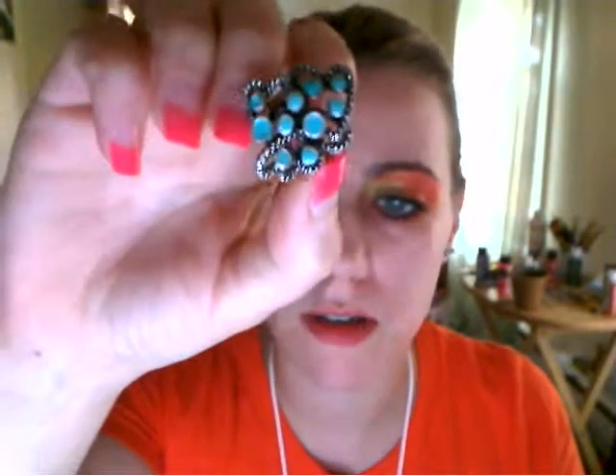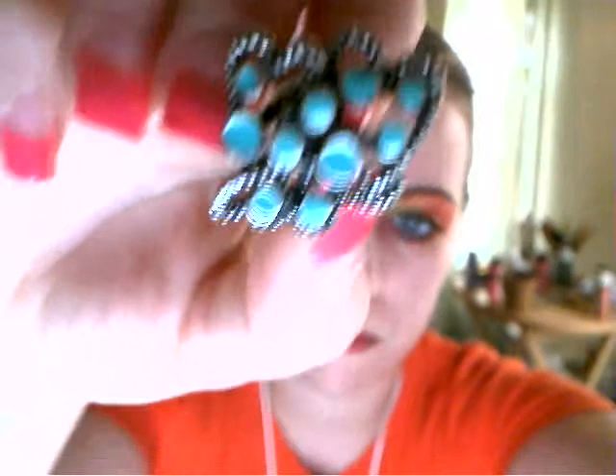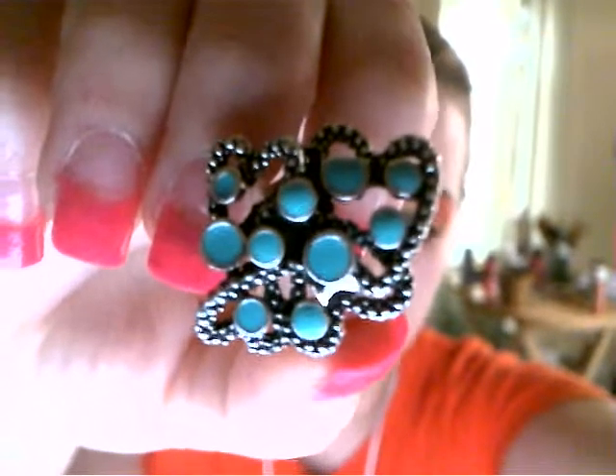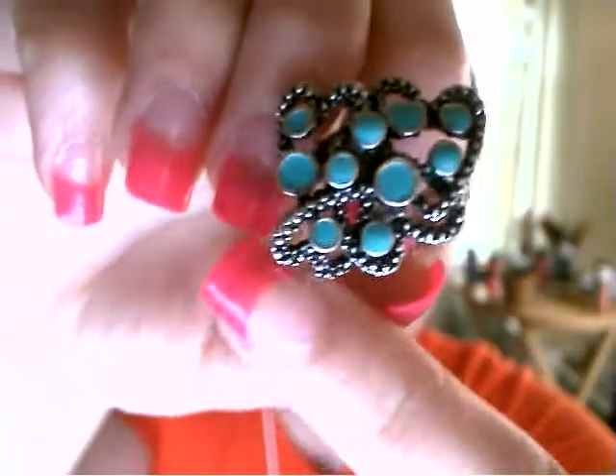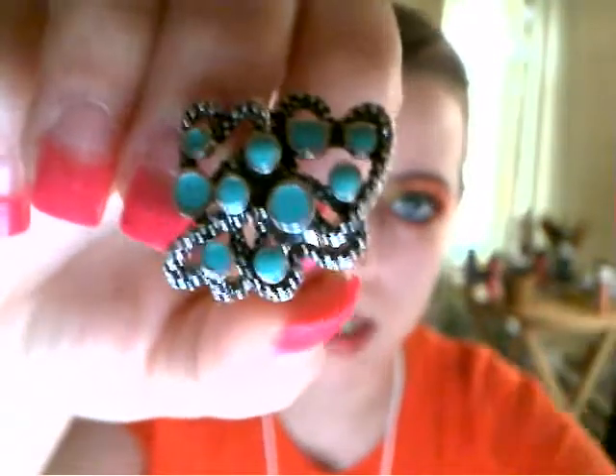This ring right here is another cocktail ring. I love this because they didn't really describe it. I thought it was just a bunch of little mesh snake-like looking lines with turquoise. It's turquoise enamel, so it's not real turquoise. But these are actually four hearts. If you look really closely, you can see the four hearts. It's really nice. See the four hearts? There's one here, one here, one there, and one there. And they're all interlocking.